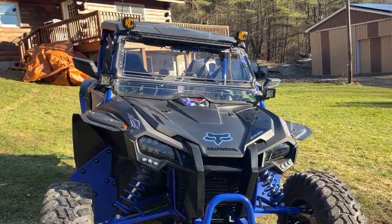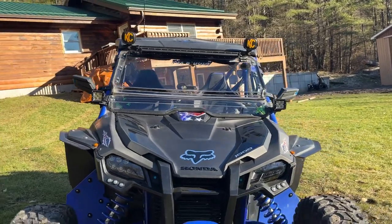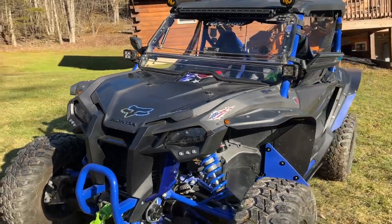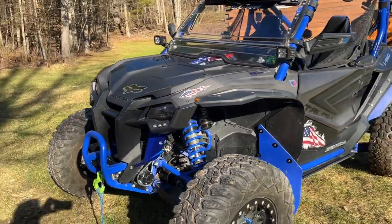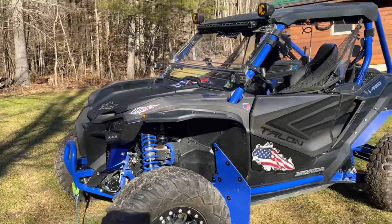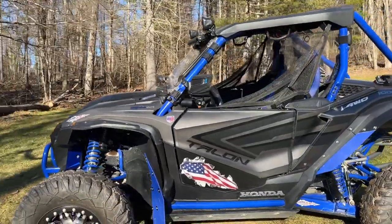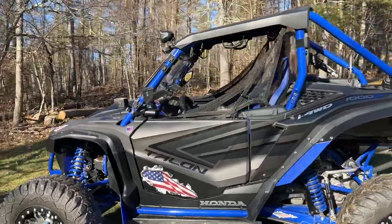We did the Rock Blocks fender flares and mud guards, which really work excellent. They're really well put together — I was very pleased with the Rock Blocks product. We put the side-view mirrors on and did the grab handles.